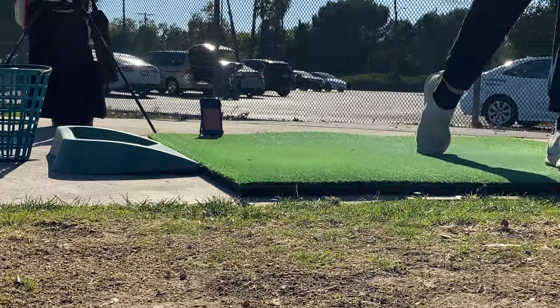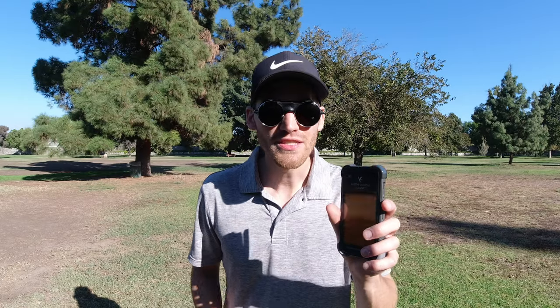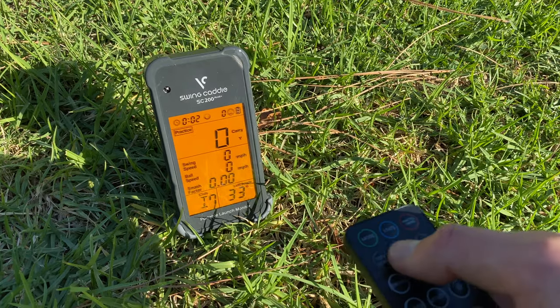Ever since I started using the launch monitor, the Swing Caddy SC200 Plus, the efficiency that I take from the driving range has massively increased. In this video I'll quickly show you all the functions that the Swing Caddy provides, and in my conclusion I'm going to share exactly how this launch monitor has improved my golf game.